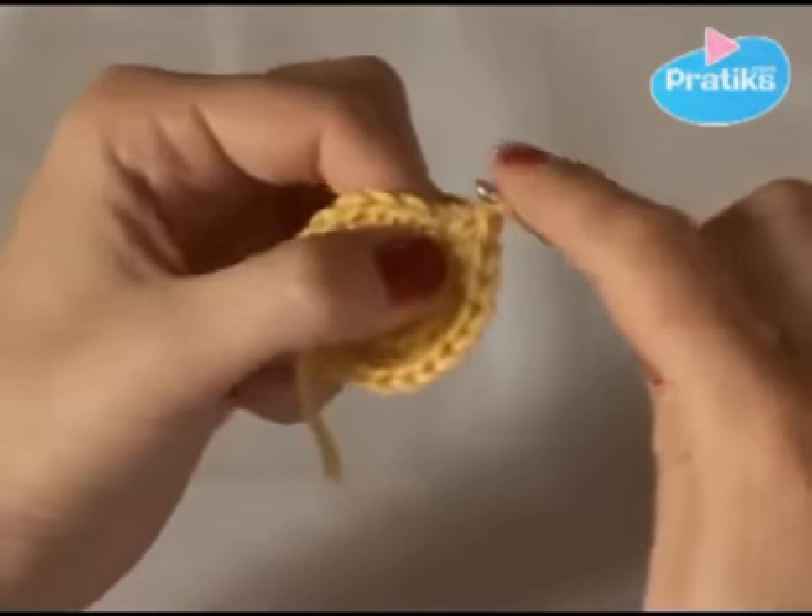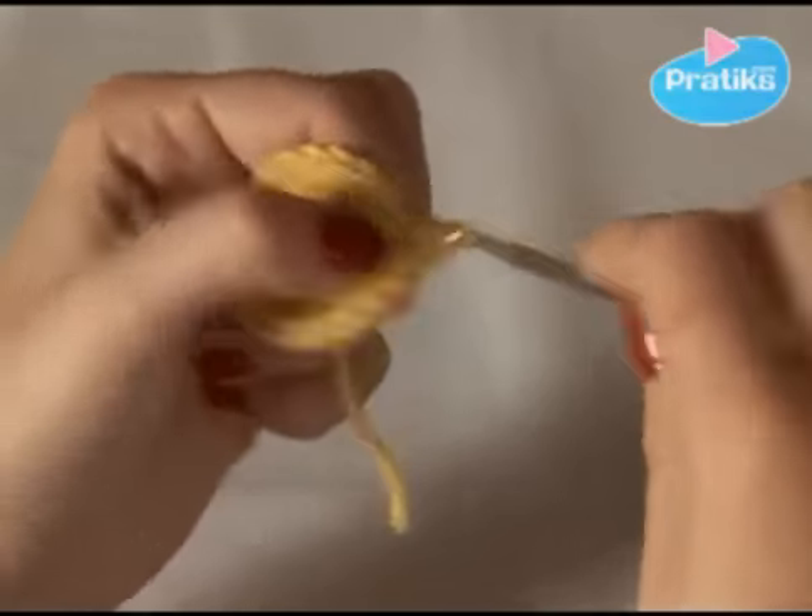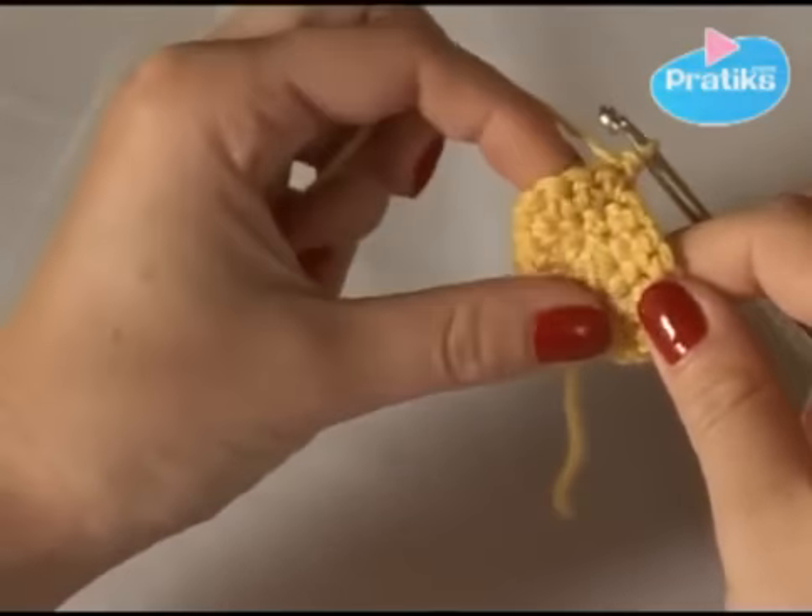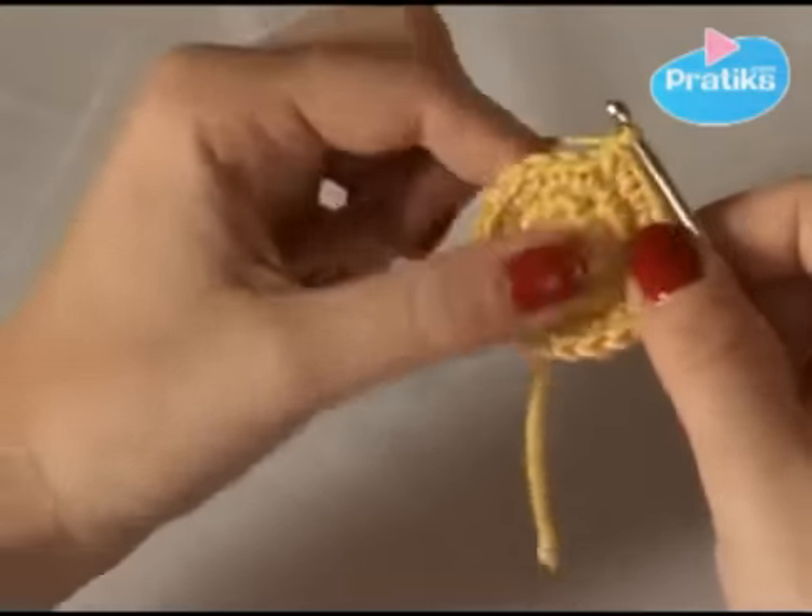Keep on stitching. One and two. Look where you are — there, you have finished your circle.